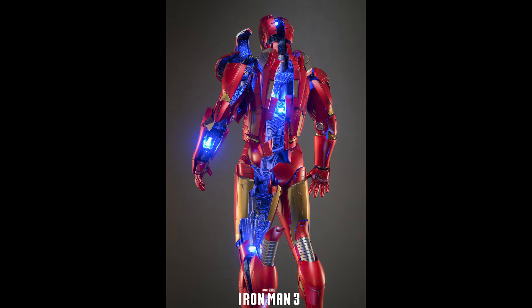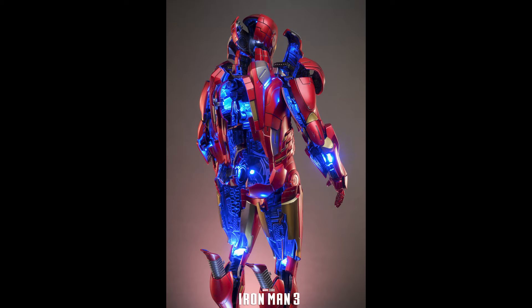What is going on collectors, Optical 20 back for another video. Today we're going to take a look at this newly released Iron Man Mark 7 Open Suit version, and you can still pre-order this at Big Bad Toy Store.